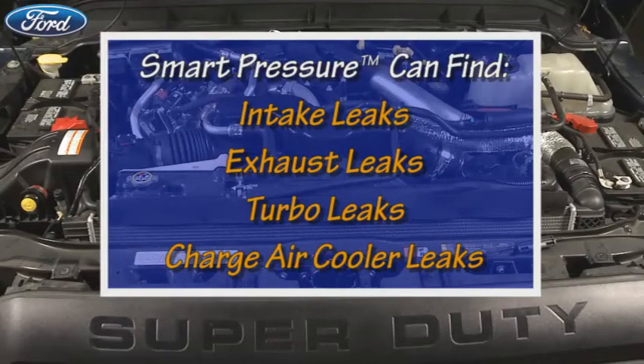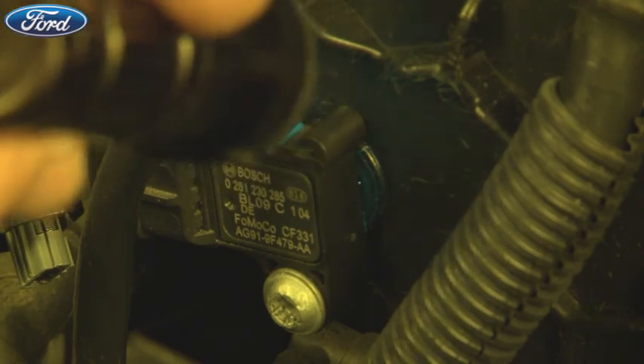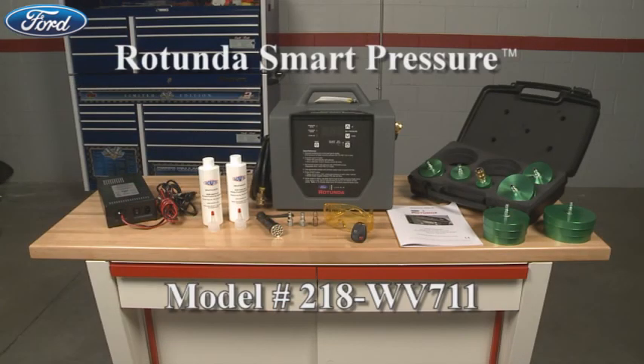Once again, you can identify intake, exhaust, turbo, and charge air cooler leaks using the Smart Pressure Tester and UltraTrace UV solution. Remember, you can't find high-pressure leaks with smoke alone. The Rotunda Smart Pressure Tester and all of the accessories and supplies for it may be purchased at the Rotunda tab on PTS or at RotundaServiceSolutions.com.